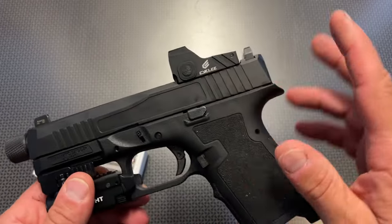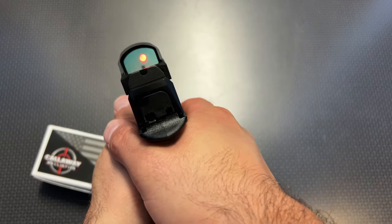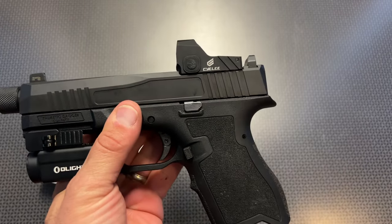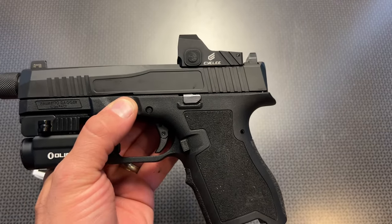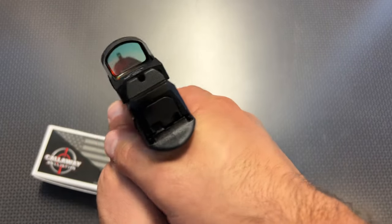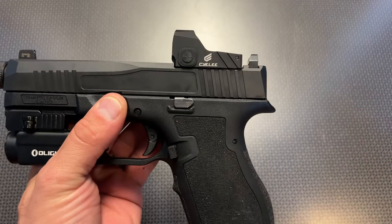Back to the red dot — it does have the auto-on and auto-off technology, or shakeaway technology. The minute you pick this red dot up, you don't have to fumble with buttons. The dot automatically turns on, and I've never had an issue with it. I've been taking it down to the range — it's probably the 6th or 7th range trip with this handgun — and I've never had it fail. I'll walk through the gun room, pick it up, and the auto-on and auto-off are always working properly.